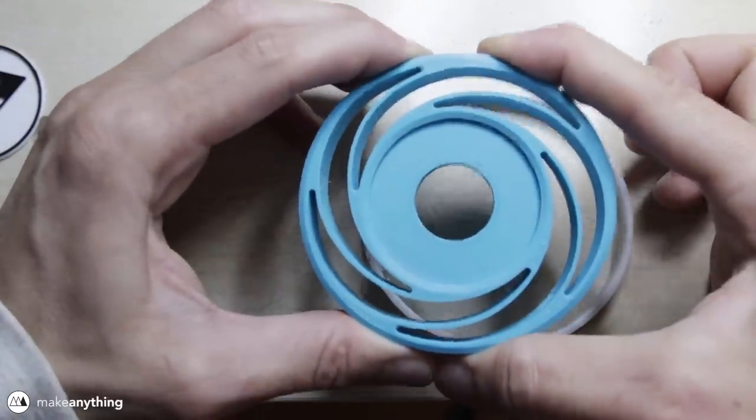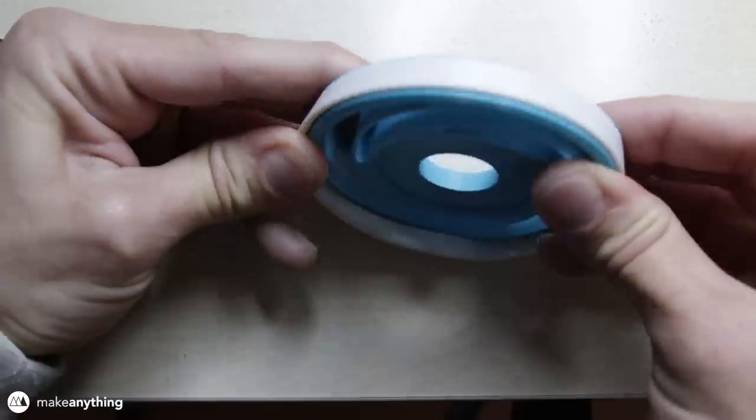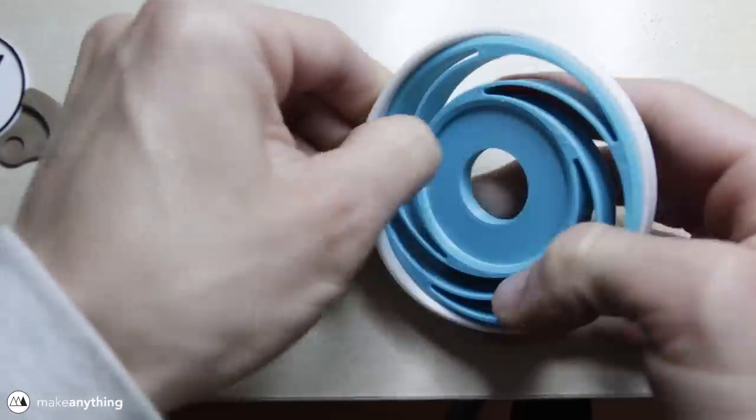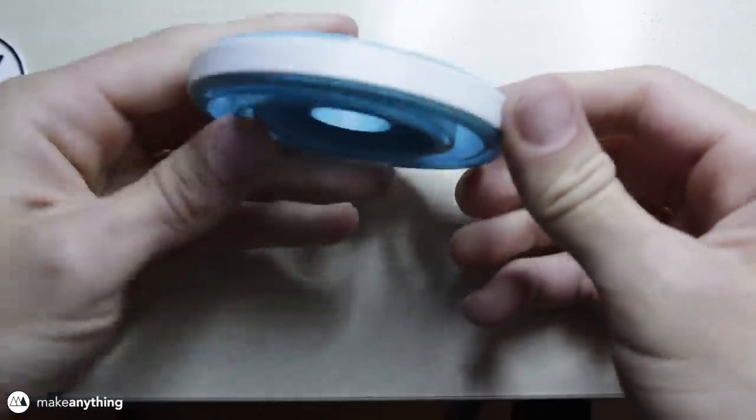First, we're going to take the body and fit this elastic band around the rim. The flexible filament wasn't super flexible, but it was just enough to snap it into place and have a really nice tight fit.